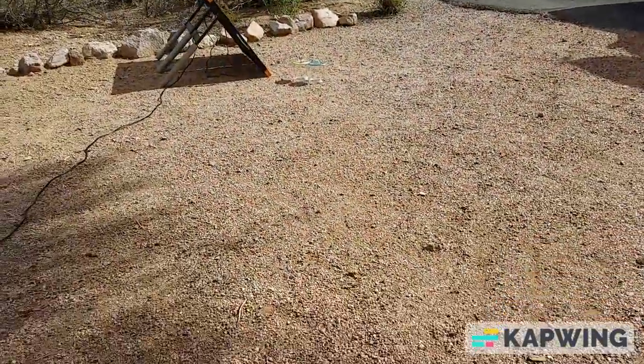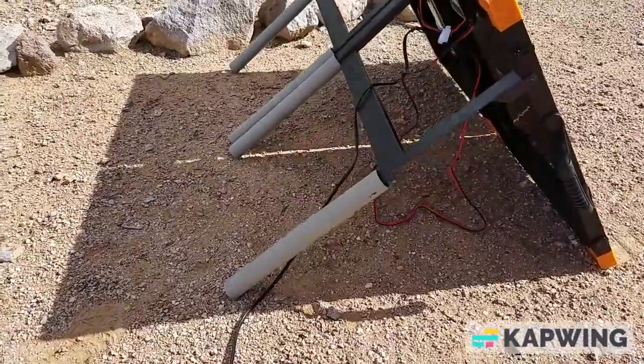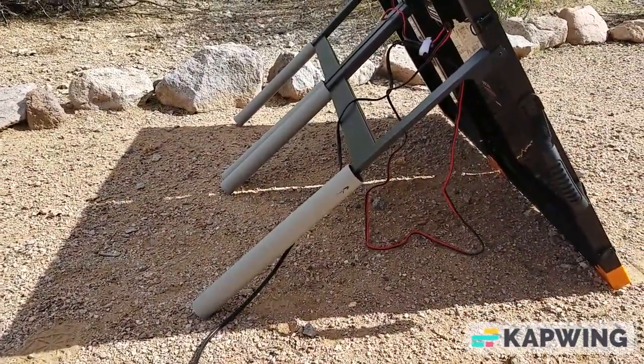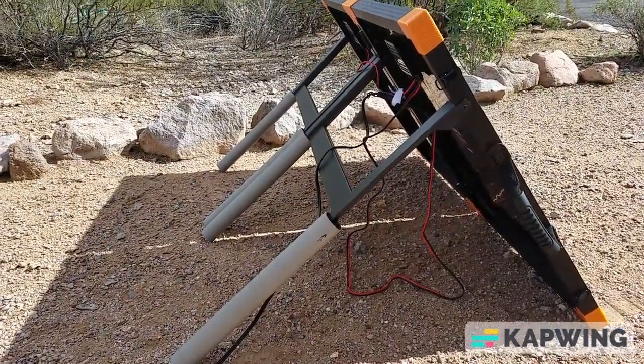I've also put these extensions on the legs. They're just the uprights from a plastic shelving unit. The unit with the standard legs is 35 degrees, and with these slid down it's 55 degrees.